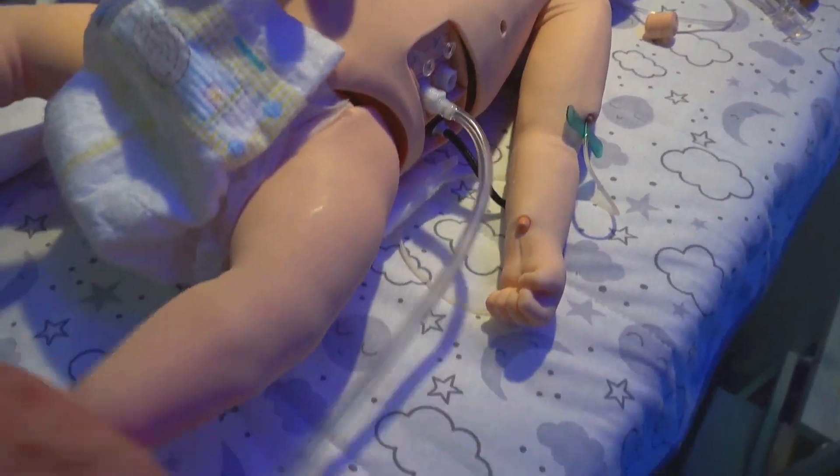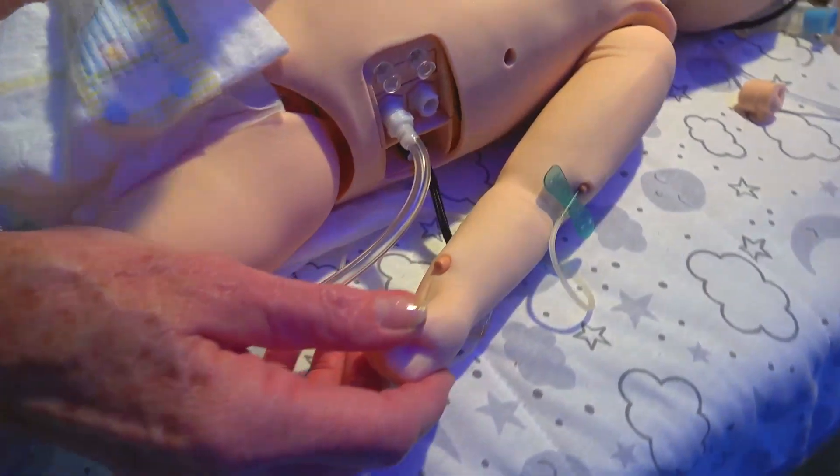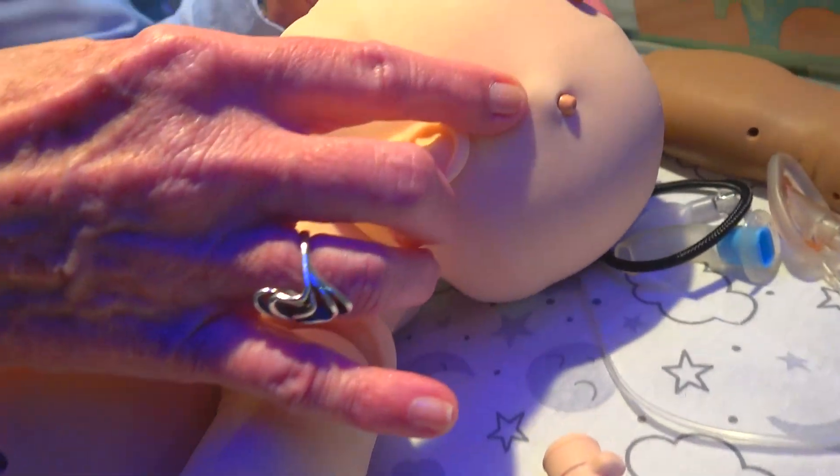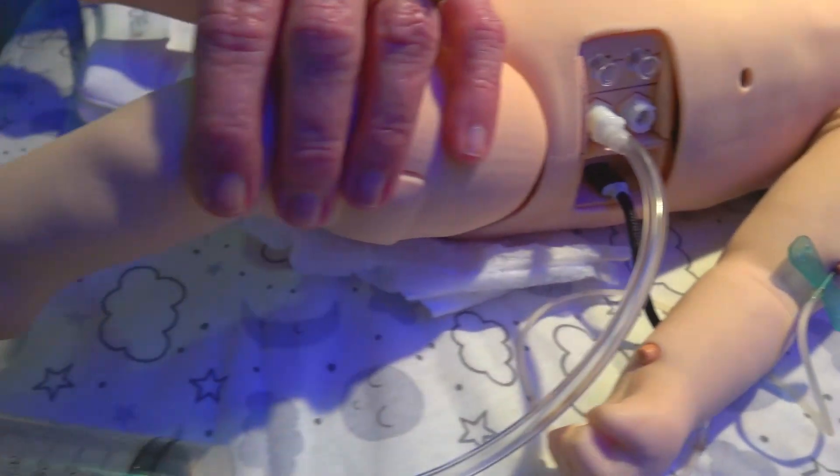Luna comes with three pre-ports for peripheral IVs. You have a brachial site, a temporal site on the left side of the head, and a site on the left foot.